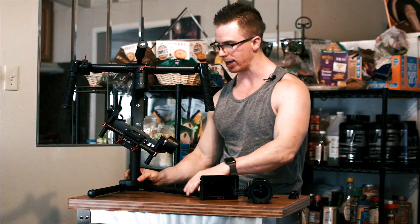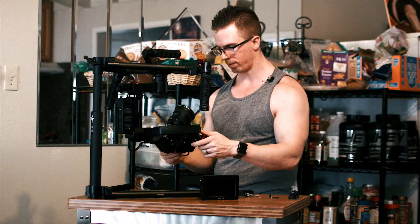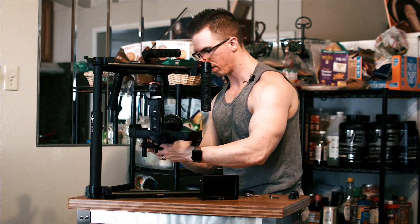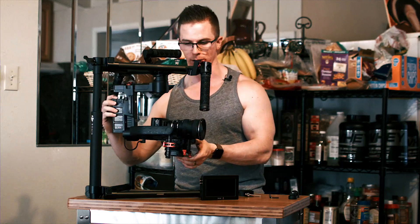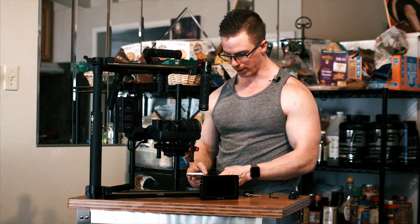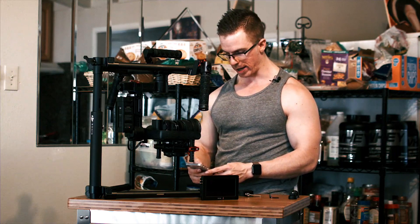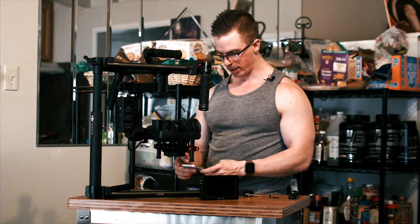Now we're going to attempt to mount it on the Ronin M. I'm happy so far with these initial adjustments. We're going to go ahead and turn it on and see how it looks, and take a look at the Ronin's motors to see how much work they're doing to maintain position — always a good way to tell how well you did stabilizing. Right now, without running the auto-tune stability, we have our pan, tilt, and roll all within negative two to positive one.